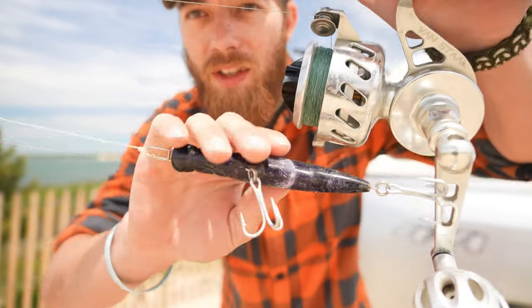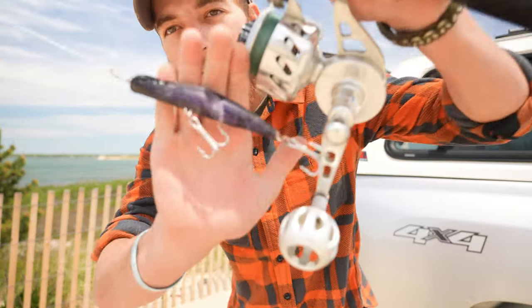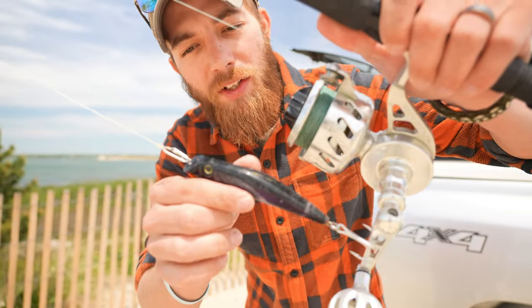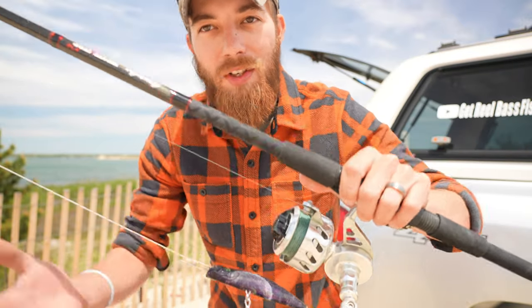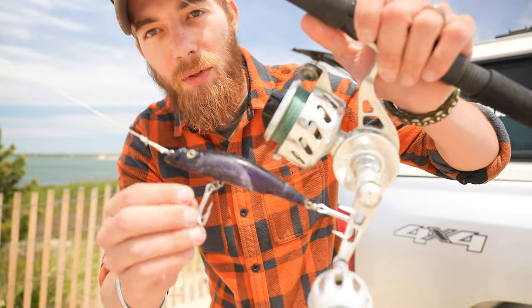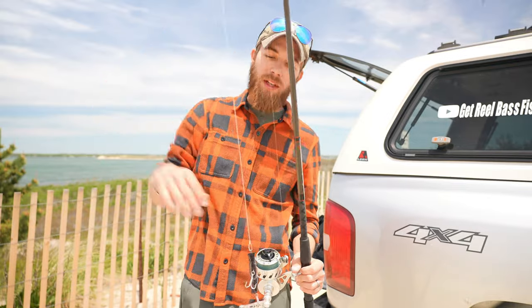Yesterday we got into a school of blues and it was literally insane — every cast. On one cast I had three on and they kept popping off, so I replaced the hooks on my mag darter. This mag darter already had replaced hooks, but catching so many fish the last couple months they just went dull. We'll see if that's the problem, but let's replace this leader and get on the water.